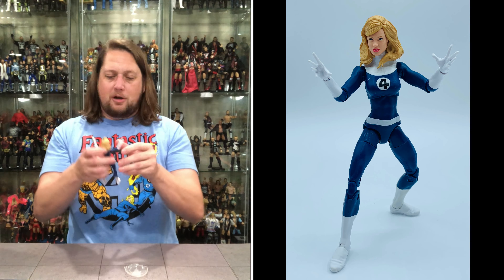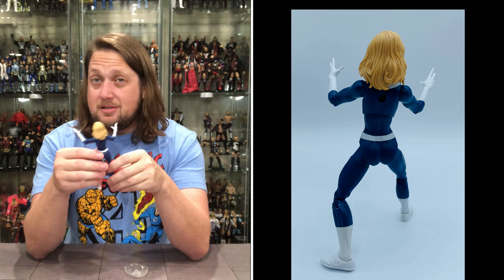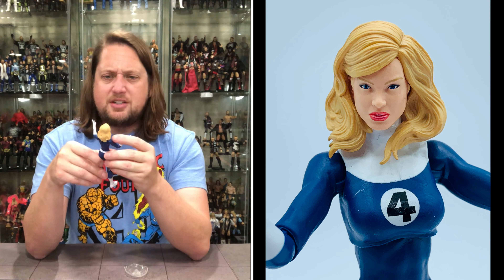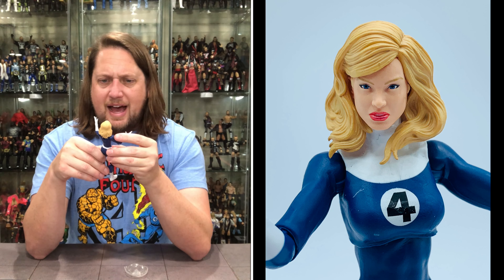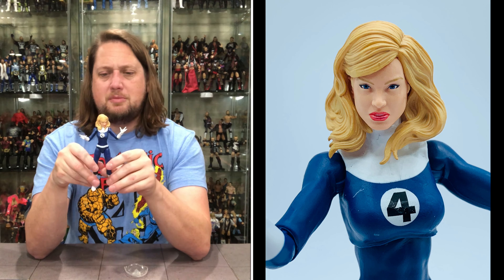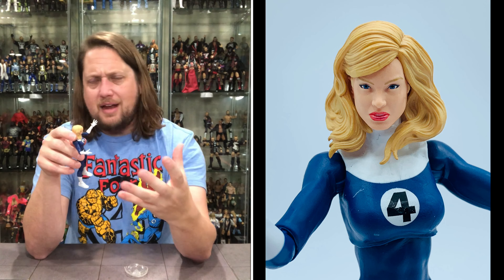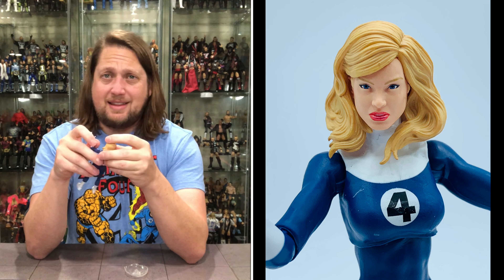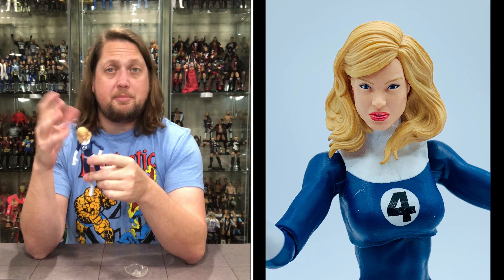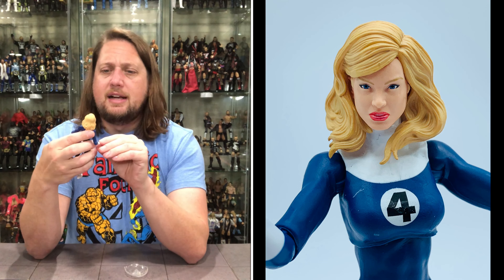A lot has been said since the glamour shots came out that people didn't like the face — and it's definitely not the best Sue Storm face we've had. The blonde hair color maybe fits the era, but something about the eyes. I don't know if it's not enough eyebrow or the eyes are too close together, but it's just barely a miss to me. I know people have been pretty brutal on social media. By no means is it the best, but things always look better in hand than in pictures. It's still probably her worst head sculpt we've seen.